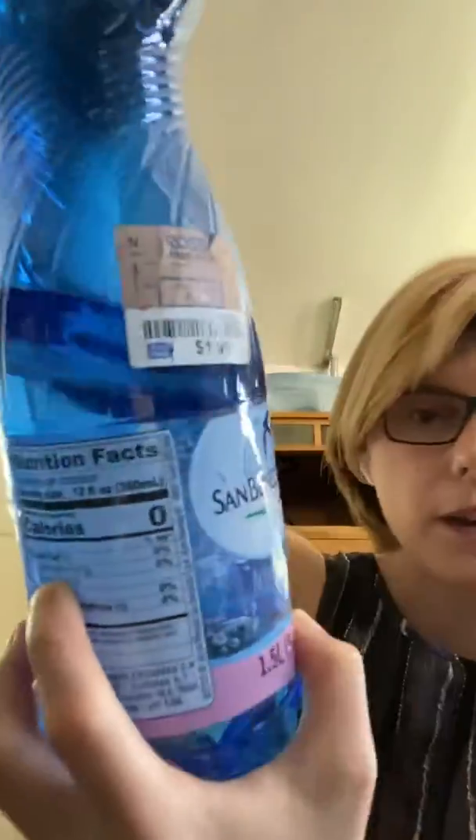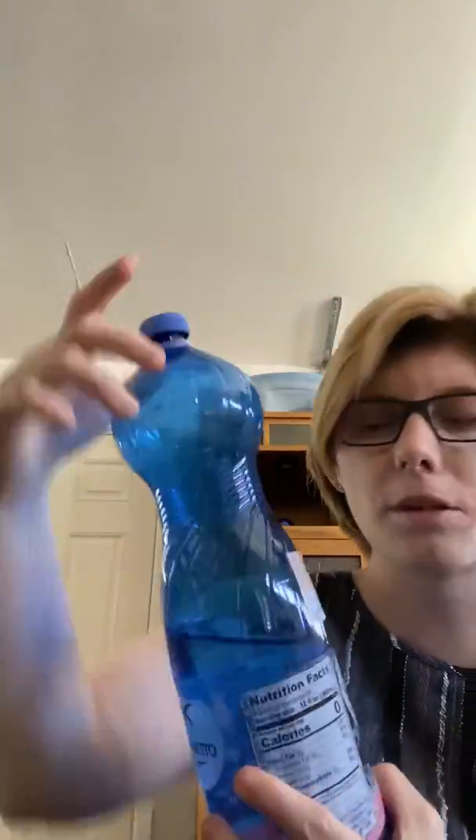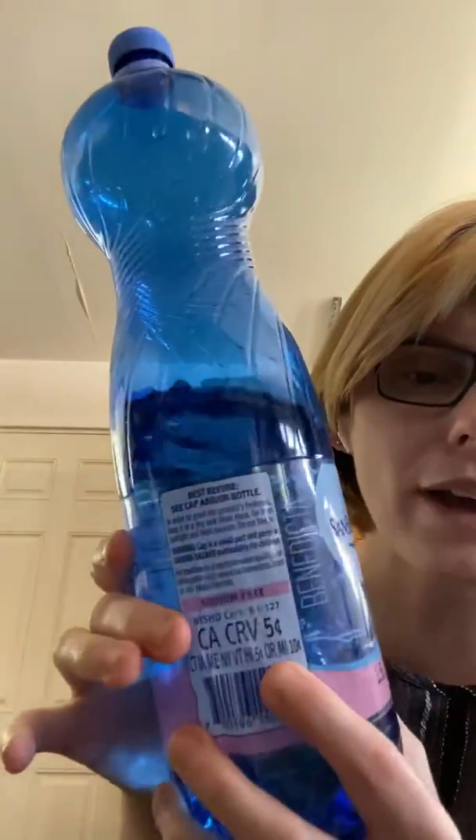The cap is small, so do not let your children put it in their mouth or get a hold of it. It's also recyclable — five cents.